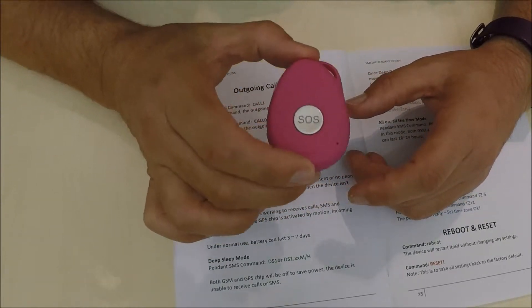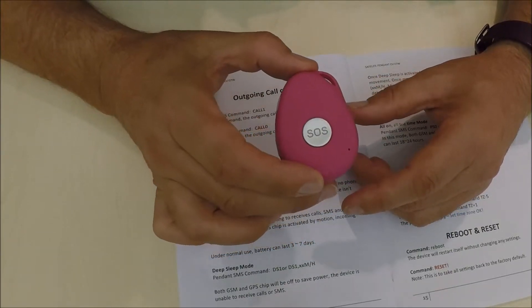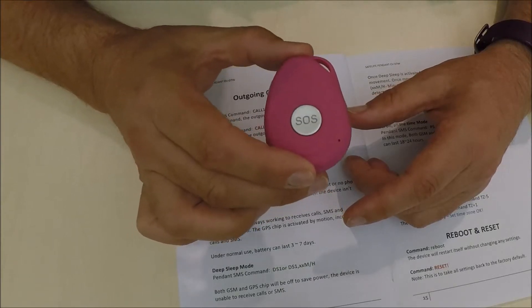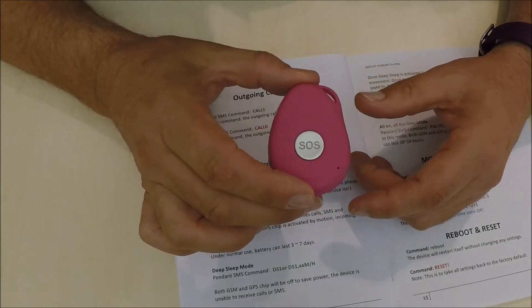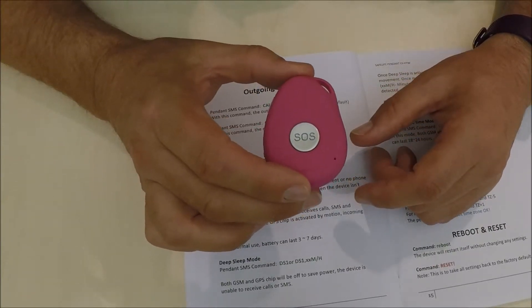You will then enable that function. If you didn't want this function to apply, you'd simply text 'call,0' and that would disable the function. Thank you very much for watching our video.